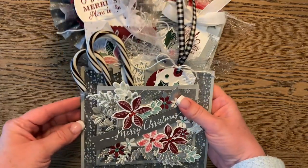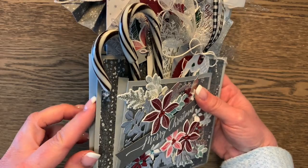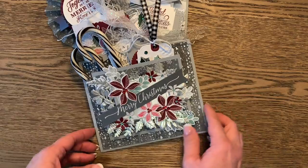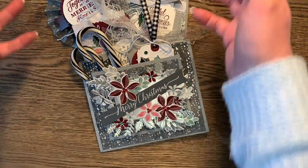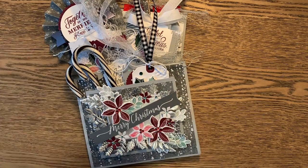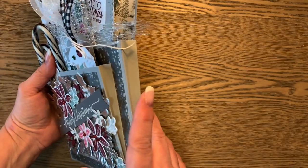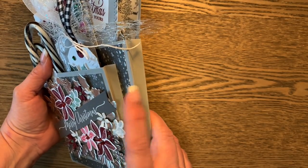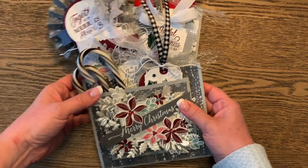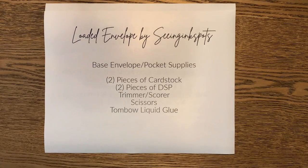Today's tutorial is to teach you how to make the base pocket and envelope contraption that I'm using to fill with all kinds of goodies. You can make tags and different things to fill it, but what I really want to share today is my pattern for the base envelope and the front pocket. So let's create together. Here are the things you're going to need for today's tutorial.